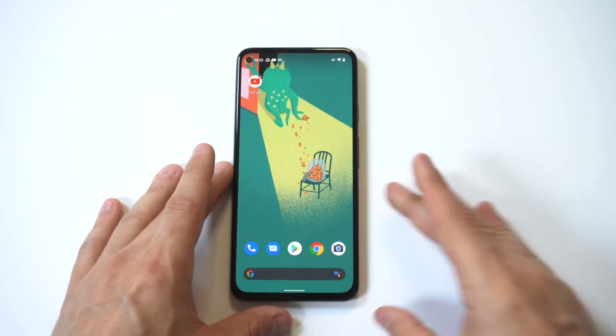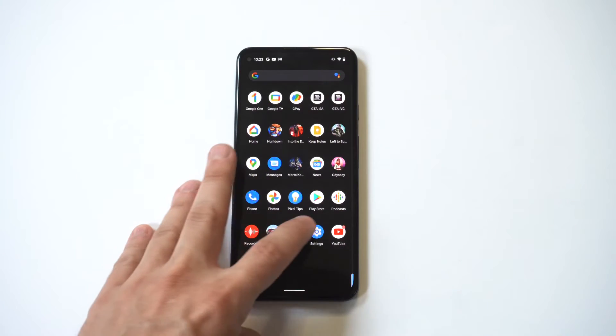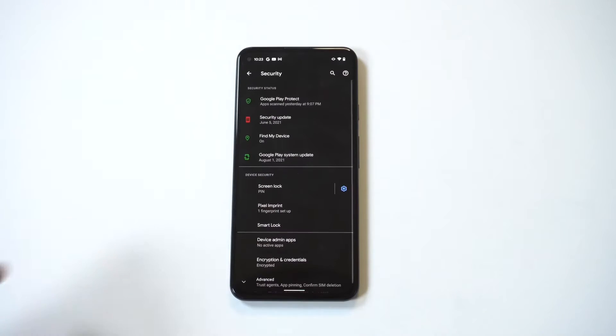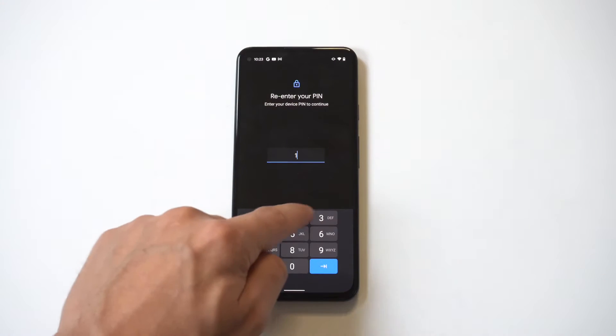Go into your Settings and look for the Security option — it should be in the middle of the page, right under Location. When you click on it, you're going to click on Fingerprint, which is right under the Screen Lock option.